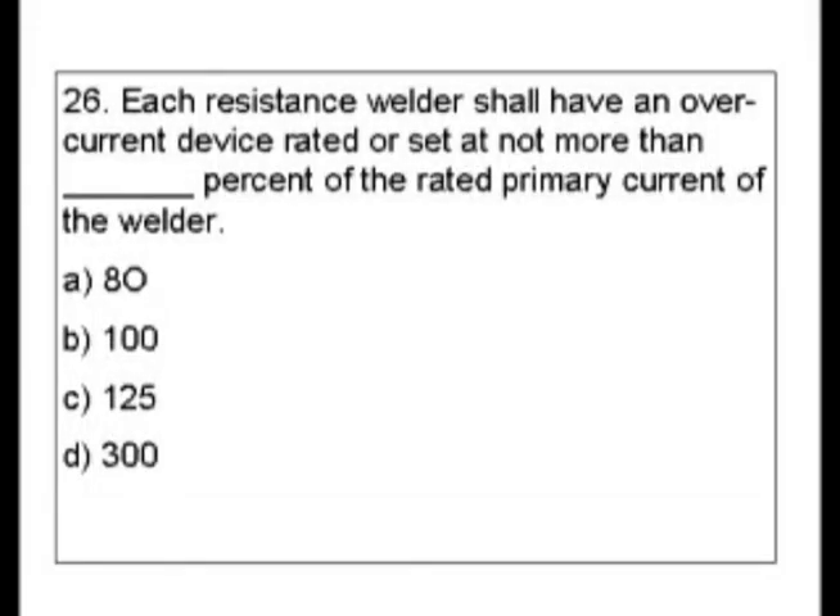Question 26. Each resistance welder shall have an overcurrent device rated or set at not more than blank percent of the rated primary current of the welder. Our choices are 80%, 100%, 125%, and 300%.